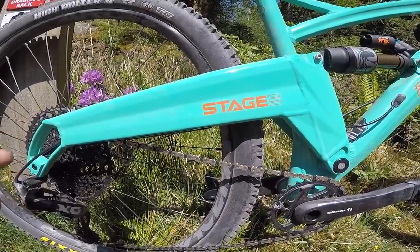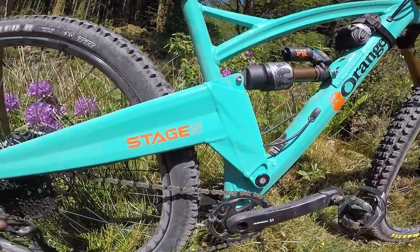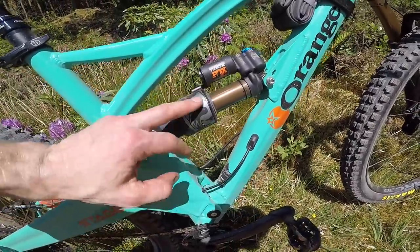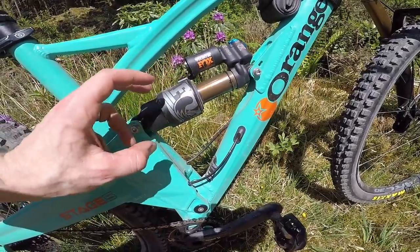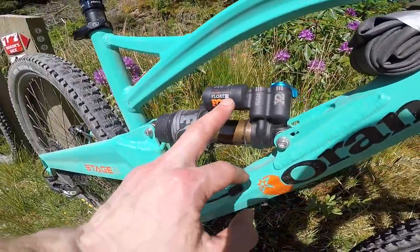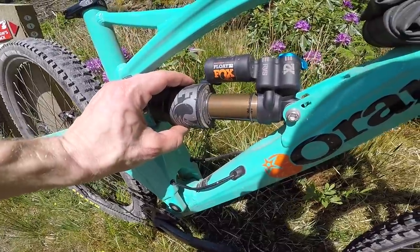It's a long bike — both bikes you have to take the front wheel off to get in my van, which is pretty rare even for 29ers. They're not skimping on suspension control: 200mm shock with a 50mm stroke. That's 7mm less stroke than the Stage 6, but you've still got a full Float X2 factory series Fox shock with an extra volume chamber on the back.